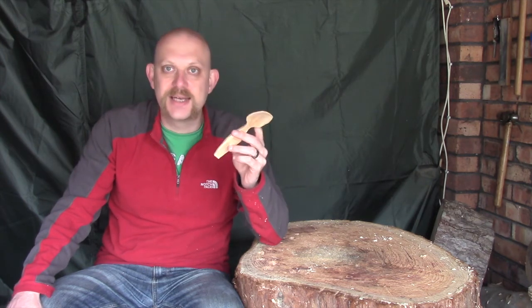Next week we'll be finishing off — sanding and oiling this spoon — so that's it for today guys. I hope it was useful. Comments and questions in the box below, hit like and subscribe if you'd like to see more, and I hope you'll all join me next time. Thanks guys.